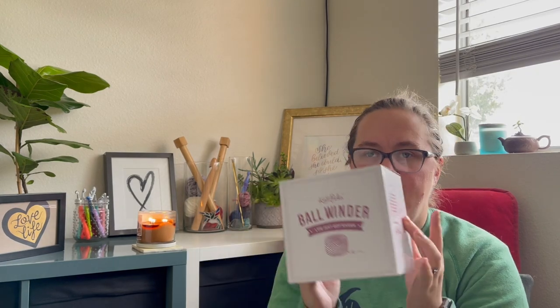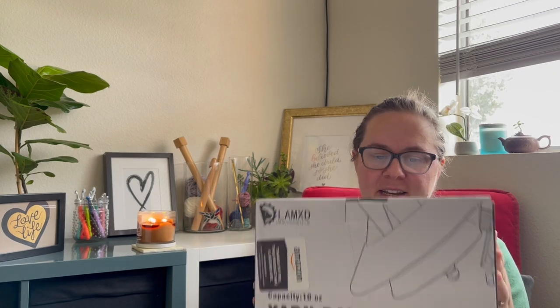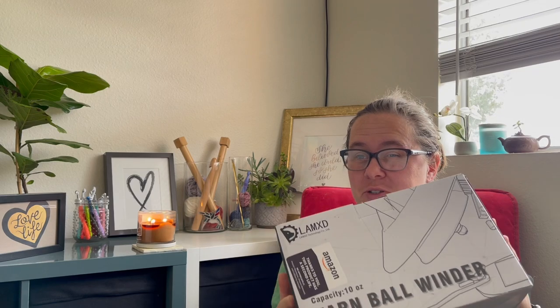The first yarn ball winder I ordered was from Knit Picks and it allows you to wind up to 100 grams, three and a half ounces of yarn into a cake. The second ball winder is the LAMXD ball winder that allows you to do up to 10 ounces. I'm going to walk you through each of them, set up each with you, give you my pros and cons, and at the end I'll let you know which one I'm going to keep.